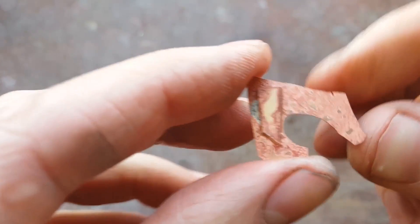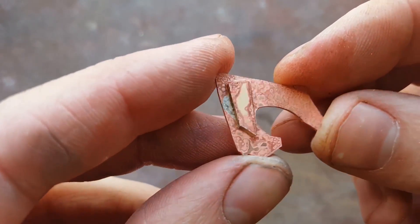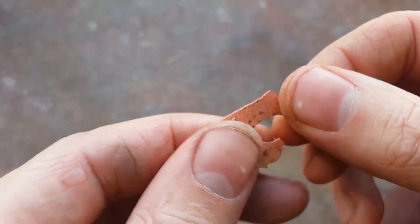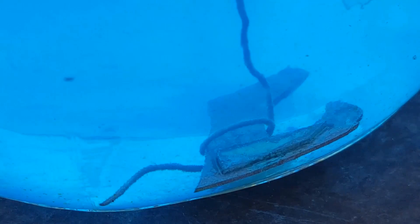With the solution you just made, it will eat all the copper off and change it to a bluish color instead of looking clear like water. The reason this solution is already blue is because I've already used it — when you put yours in there it won't turn blue immediately, it will slowly change. As you can see, it's already starting to bubble and eat away the copper.